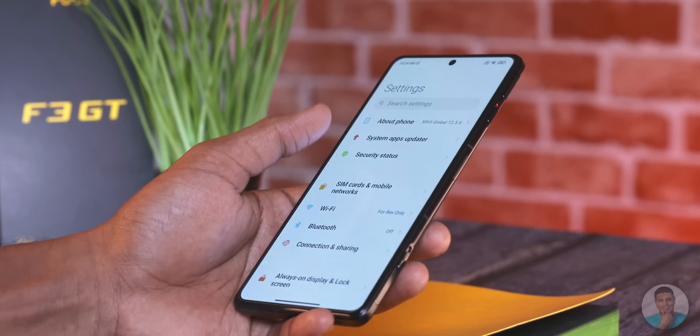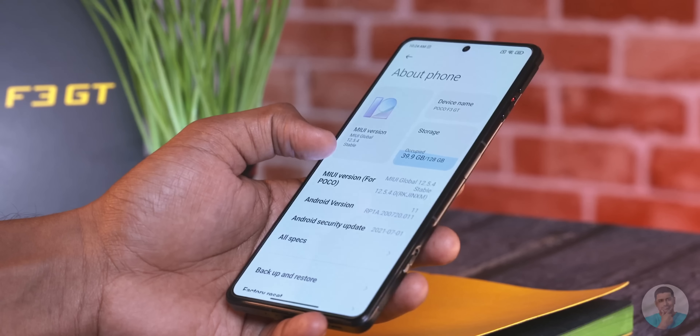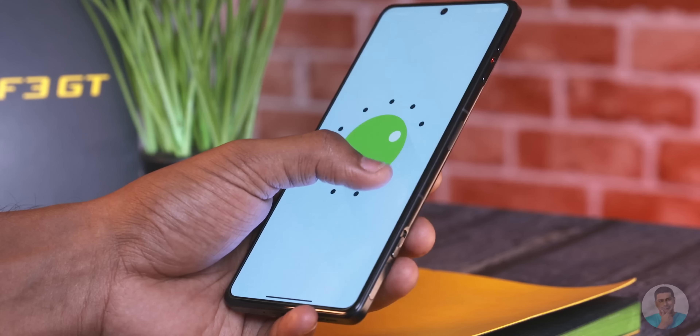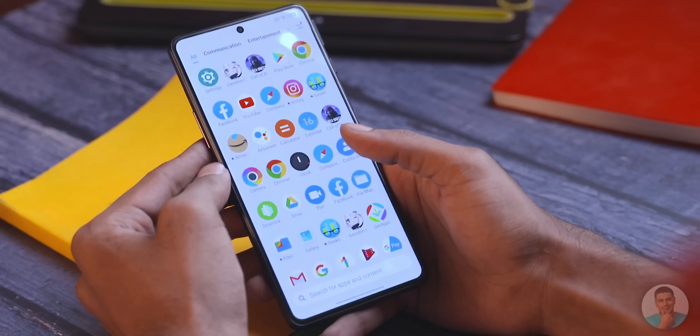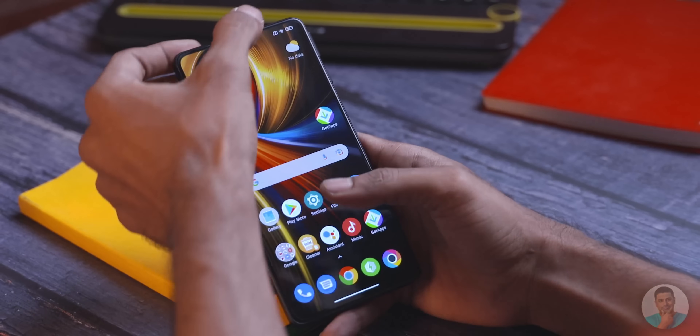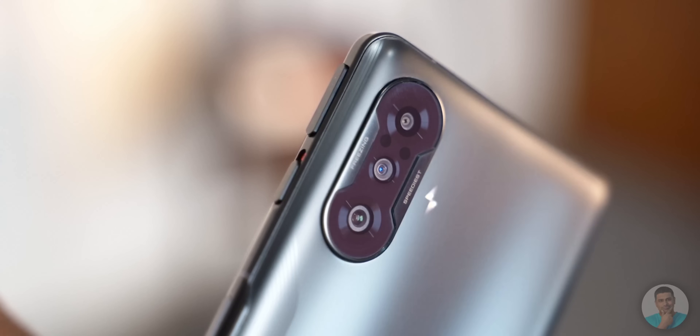The additional microphone to the side came in handy as my teammates said it sounded crystal clear. But let me ask you guys — who is gonna play shooters without earphones or headphones? Let me know in the comments below. The software out of the box is MIUI 12.5 built on top of Android 11 and we aren't gonna go into detail about this as we have covered other Xiaomi, Redmi and POCO phones in the past. The UI wasn't slow or sluggish and on the contrary, with the high refresh rate and touch sampling, felt very fast with no stutters during our short time with it.